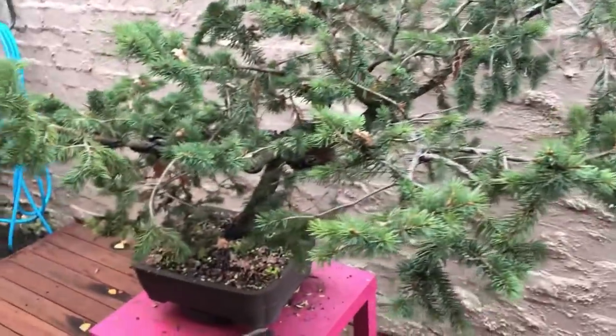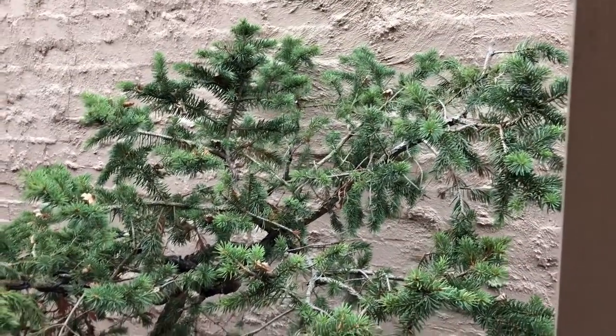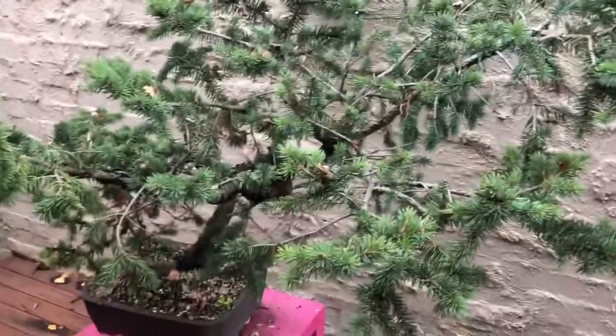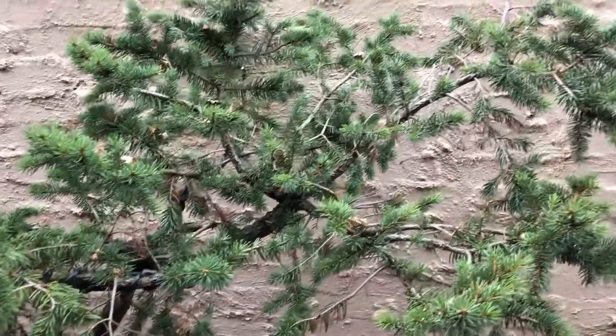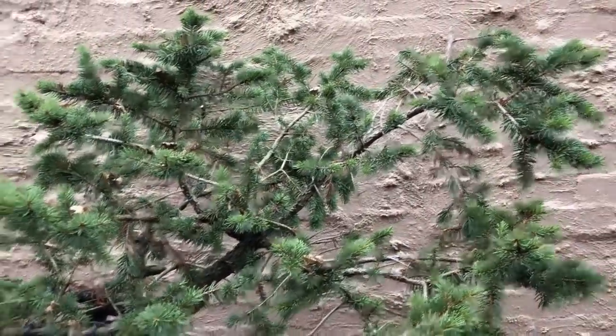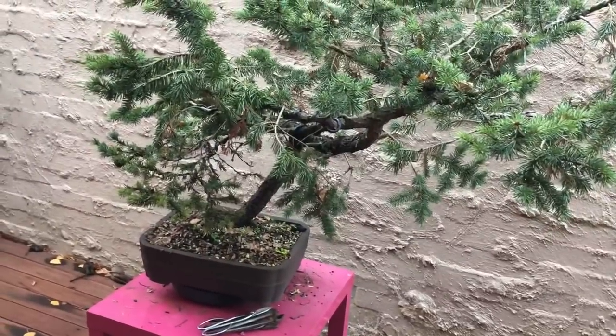Another nice tree to work on — a lot more material, a lot more foliage, very big tree. Do I want to keep the tree quite big? I'm not sure. Maybe it's a tree that we just look at and see what we come up with.